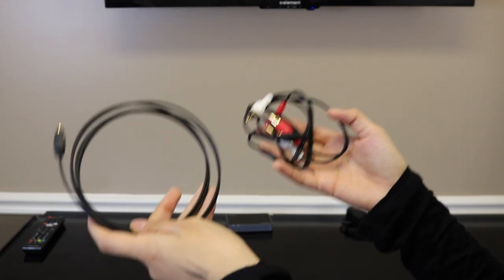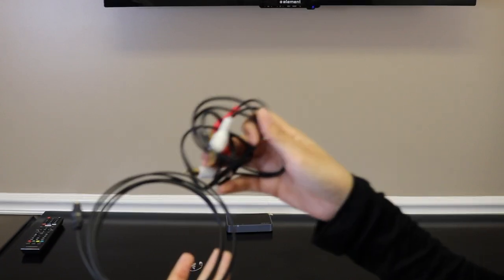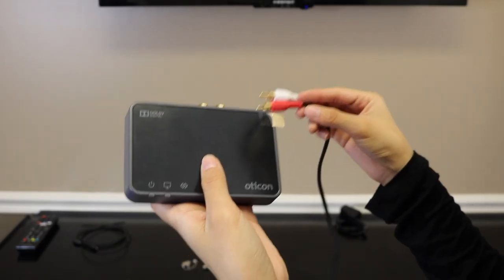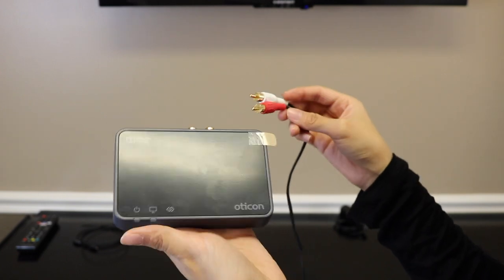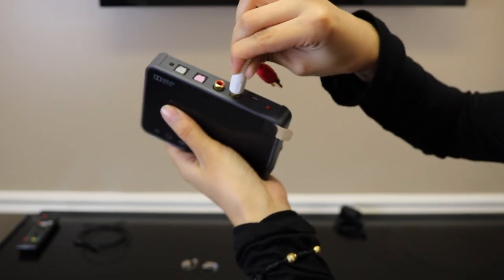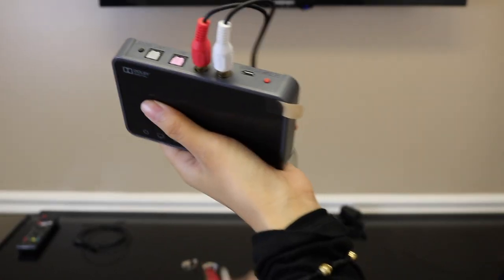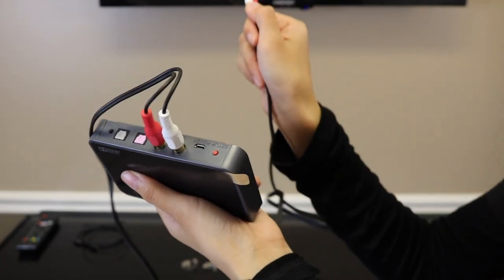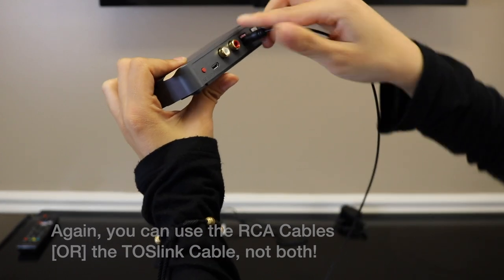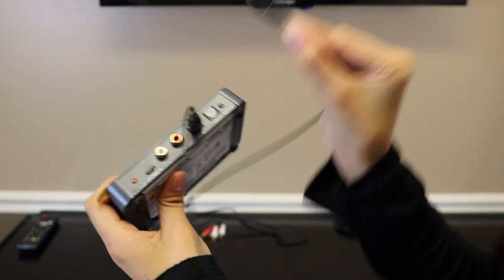With these two cables it is optional which one you want to use. A lot of people already have their RCA cable used up on their TV, so we recommend that you go ahead and use the TOS link cable. For the RCA cables, grab your adapter box and connect the white cord into the white insert, then the red with the red, and do the same on the other side into your TV. For the TOS link cable, take one end and insert it into the little pink insert on the adapter, then grab the other end and put that into your TV.